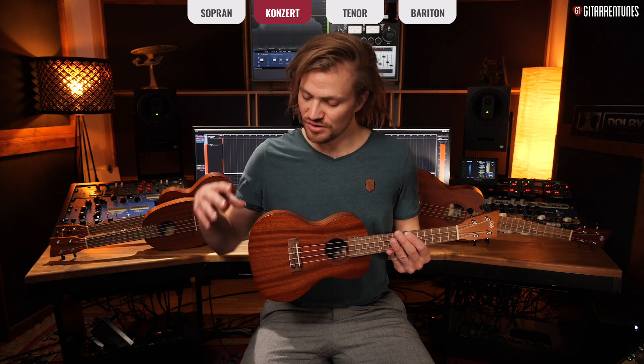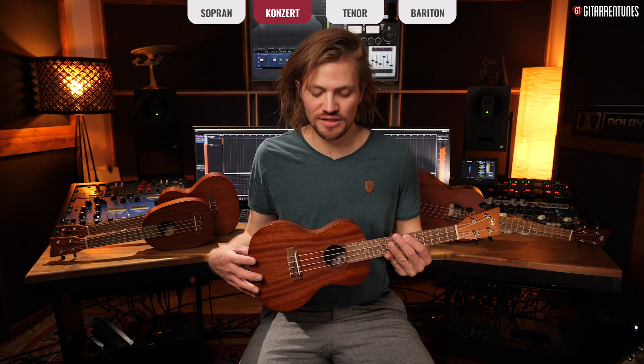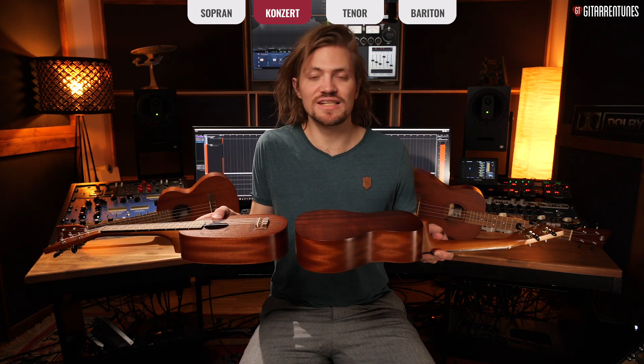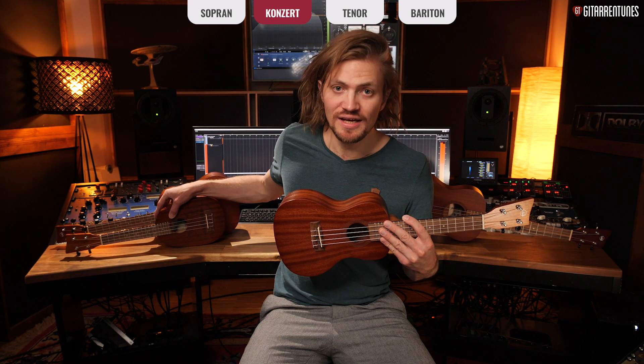As you can see, the concert ukulele is both a little longer overall and in its scale length, and also slightly wider compared to the soprano. That means we have a bit more resonating body, which gives the concert ukulele a somewhat fuller sound — I wouldn't say more bass exactly, since bass is rather limited on a ukulele — but with the larger body you get a bit more low-mid frequencies, making it sound fuller and more voluminous than the soprano.